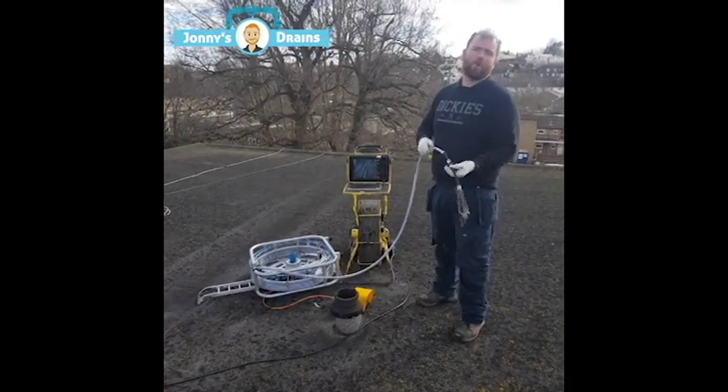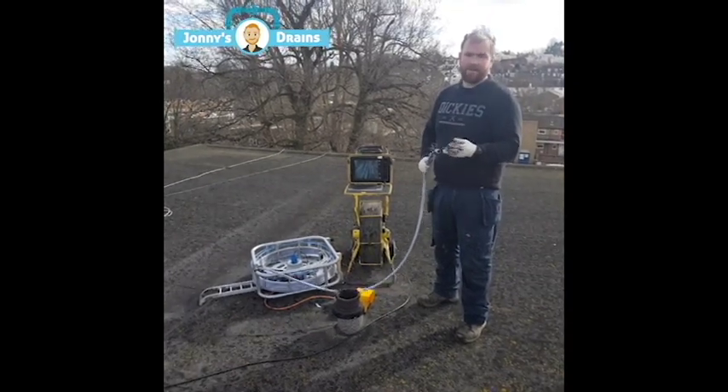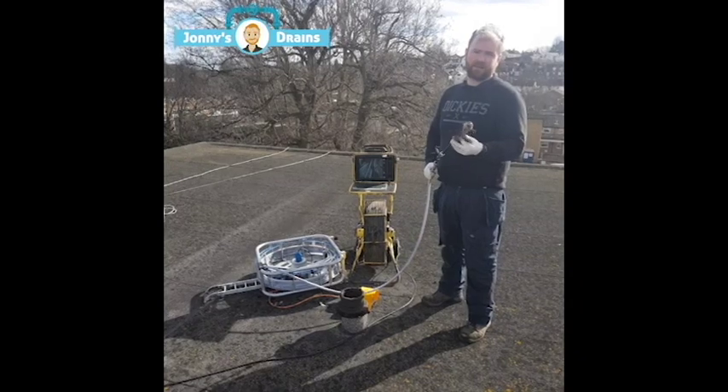1 pass going down, 1 pass coming back up again with water running through the pipe at the same time, and that's it. It's taken it right the way back down to the cast iron.